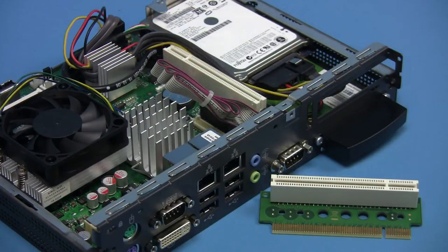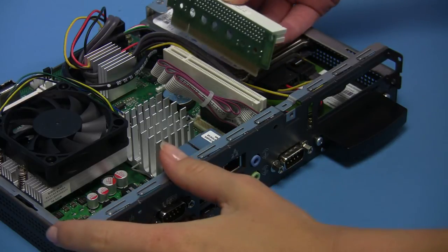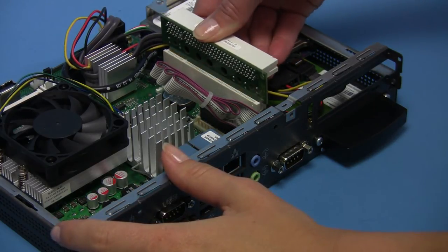A riser card can be installed into the PCI slot on the mainboard. Remove the metal cover at the back of the housing and plug the riser card into the PCI slot. Careful attention should be paid to the correct fitting of the riser card.